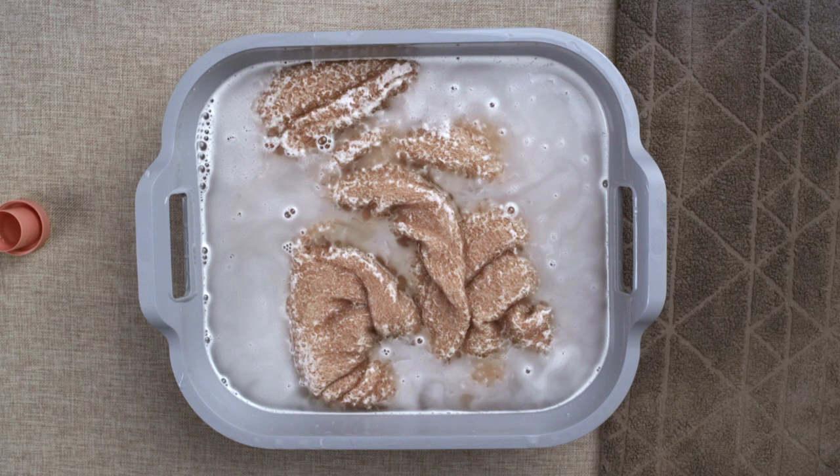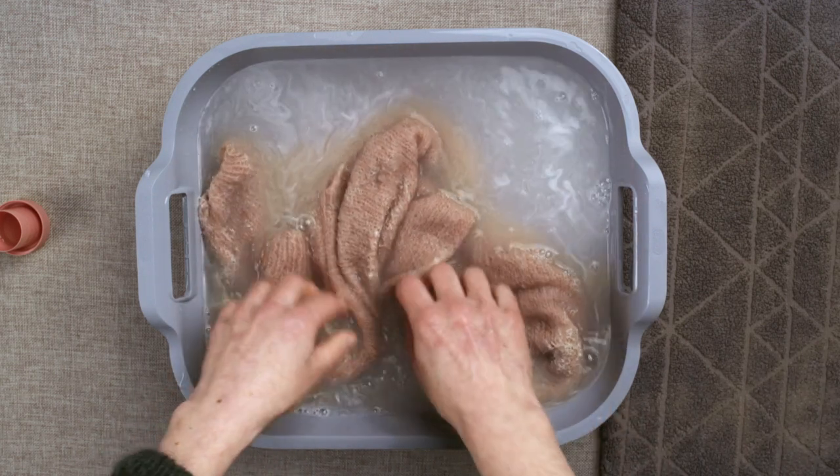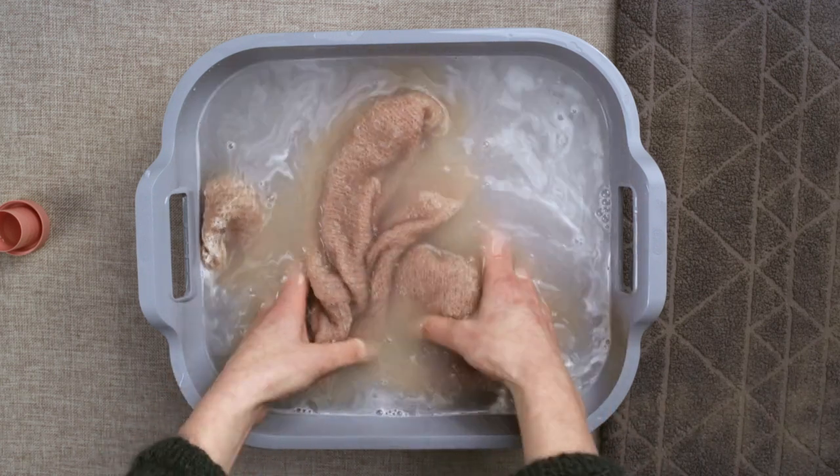You can leave it to soak for about 20 minutes. Check any dirty marks that were spot treated and gently work the detergent through the fibres.